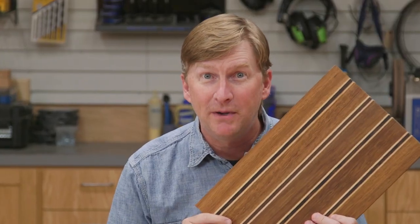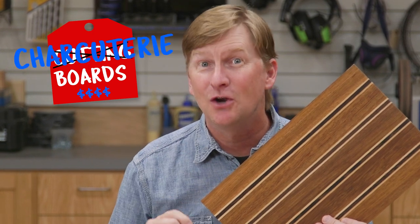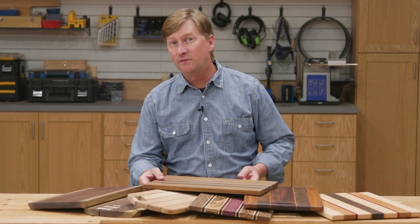Quick pro tip: you can charge an extra $50 if you label them as charcuterie boards instead of cutting boards. So it's no wonder that making cutting boards is popular with both beginning woodworkers and experienced woodworkers. Today I'm going to show you the basics of making a cutting board. Let's get to it.